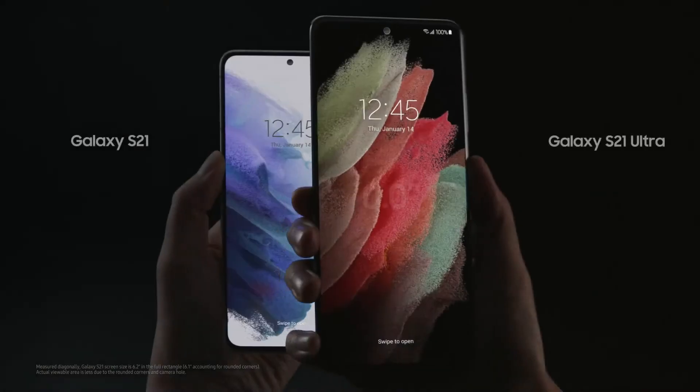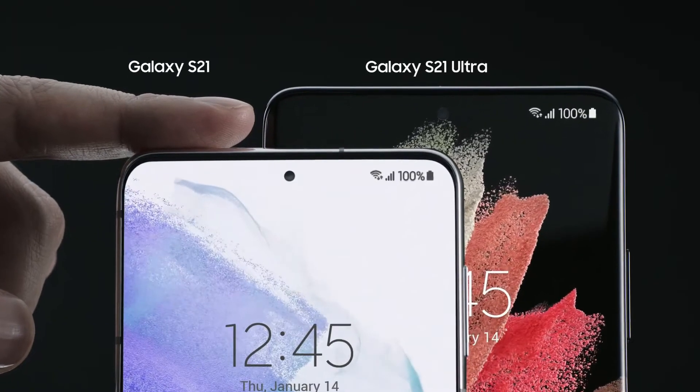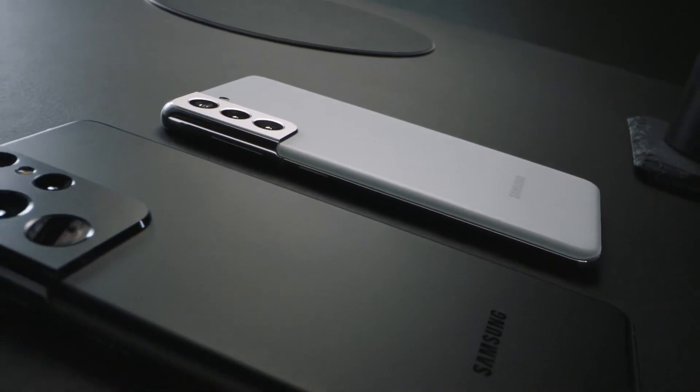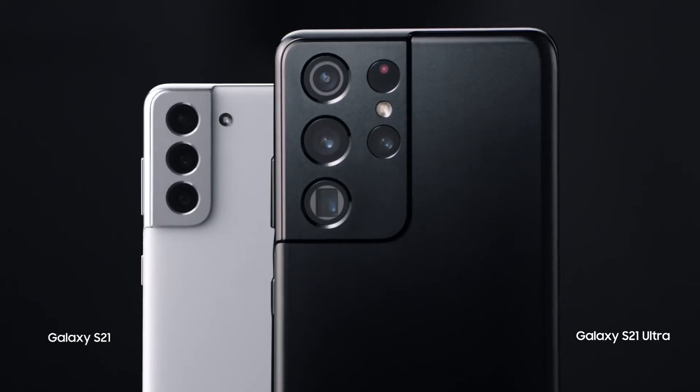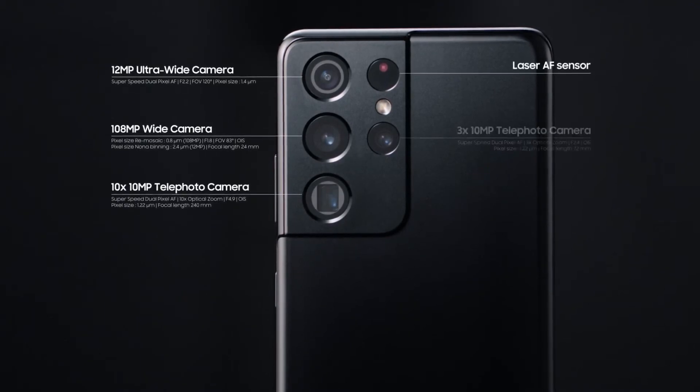Wondering how big the Ultra is compared to other models? It's about a finger's height taller than the S21. The S21 Ultra has four cameras, including two tele-lenses with 3x and 10x optical zoom.